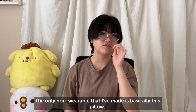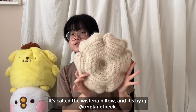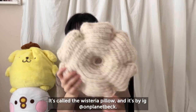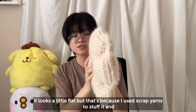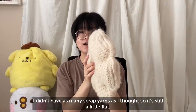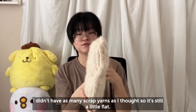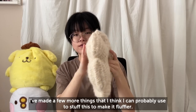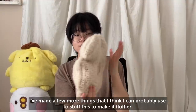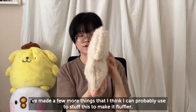The only non-wearable that I've made is basically this pillow — it's called the Wisteria Pillow by On Planet Beck. It looks a little flat because I used scrap yarns to stuff it and I didn't have as many scrap yarns as I thought. I've made a few more things that I can probably use to stuff it and make it fluffier.